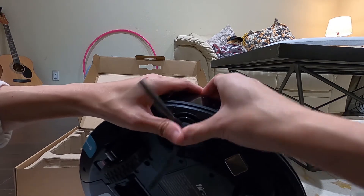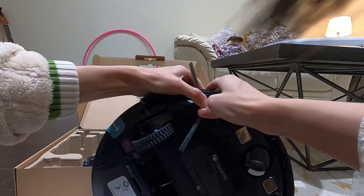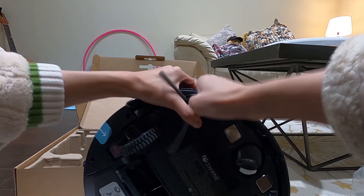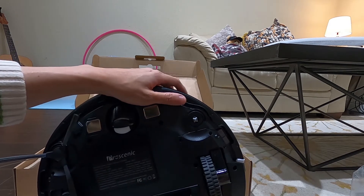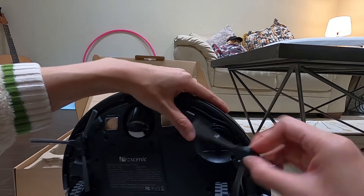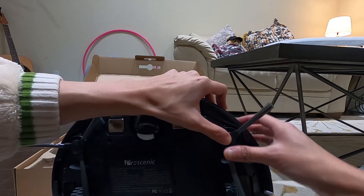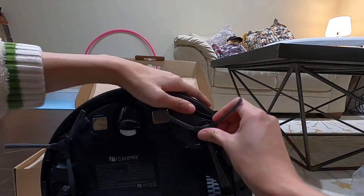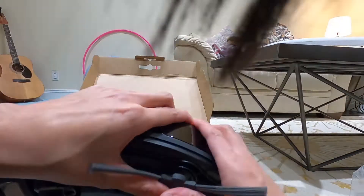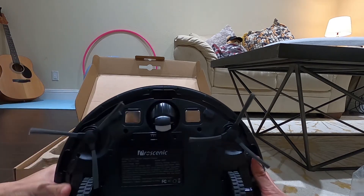I guess if I don't want a brush I can just take it out. Okay, I'm going to put it in — there we go, pop that in. You just have to align the square and press a little bit harder to pop it in. There we go. We have two brushes and then we have this — let me see what's on the bottom.